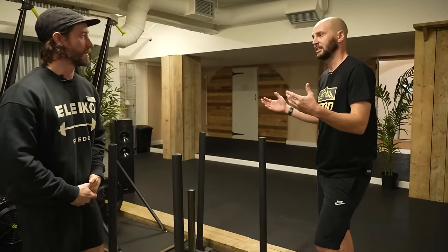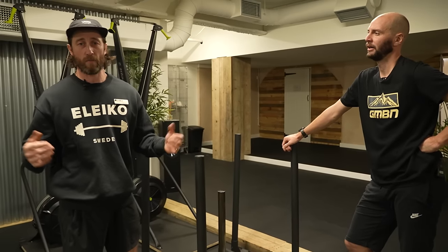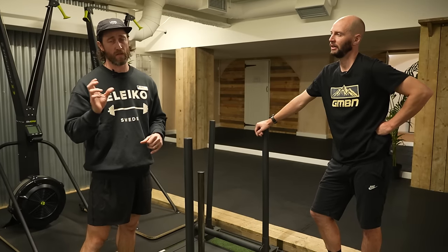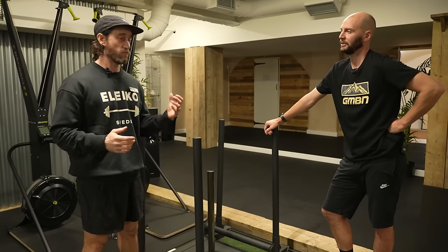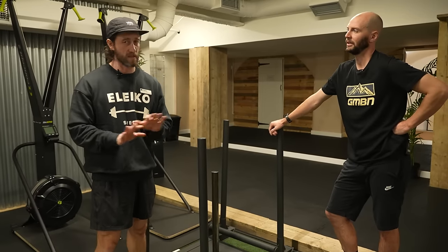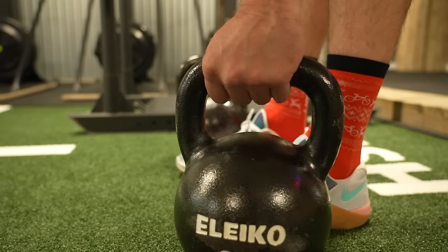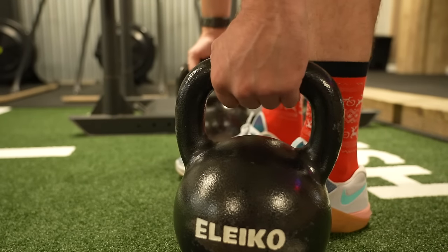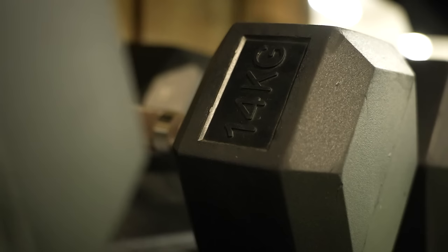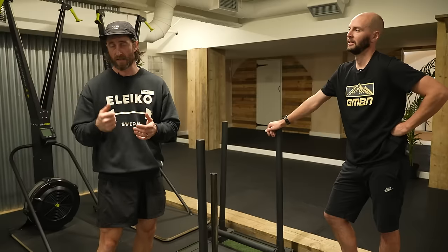What sort of reps and sets should people be doing? Typically for mountain biking, go around about 6 to 12 reps, and between three and four sets is fine. With our training, doing around about two to three sessions a week is more than enough. Weight-wise, I would log your weights — keep a log of your heaviest weight and the amount of reps that you do, and then see how you get on the following week. We're looking to progressively overload, but we don't have to do that all the time — it could be by doing more sets and more reps.